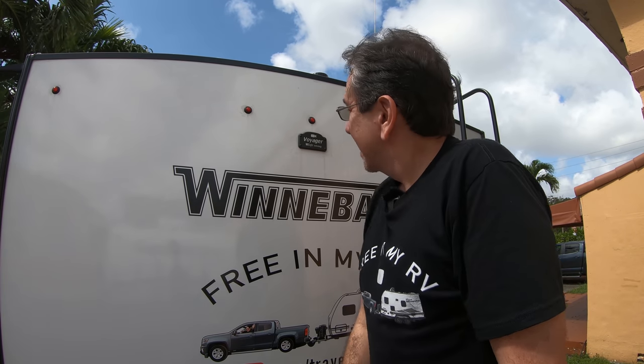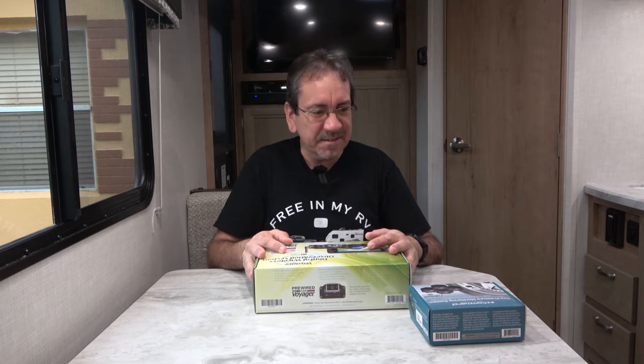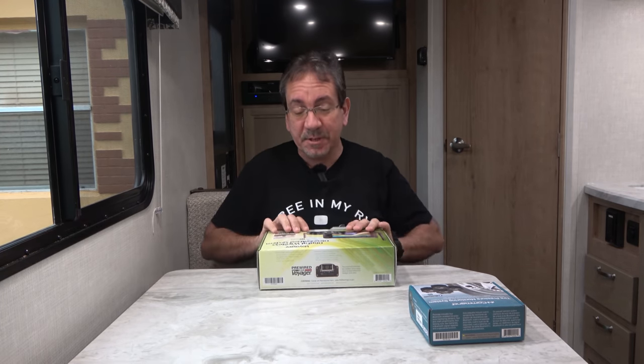Hello everybody. Today we are going to continue upgrading our new Micro Mini 1708 FB by Guanabago. It comes pre-wired for a Voyager EyeSight camera, and that's a rear view camera — and that's what we're gonna do today, install that rear view camera. But first, let's go inside, do a quick unboxing, and then we'll come back here and brave the South Florida heat. I got the Voyager Digital Observation System featuring EyeSight, for which the trailer is pre-wired. Thank you, Adam from Guanabago for sending this to me.